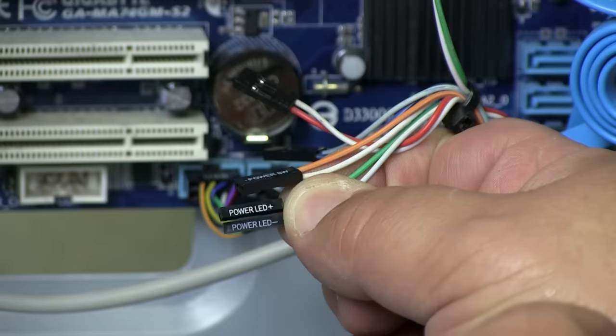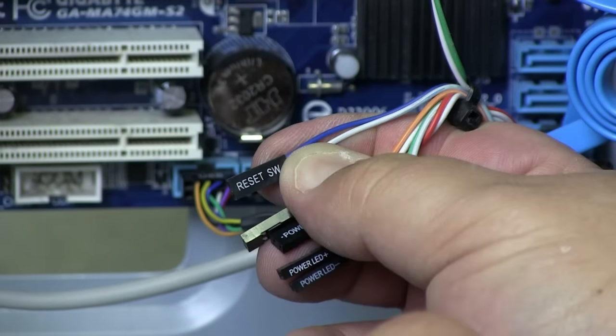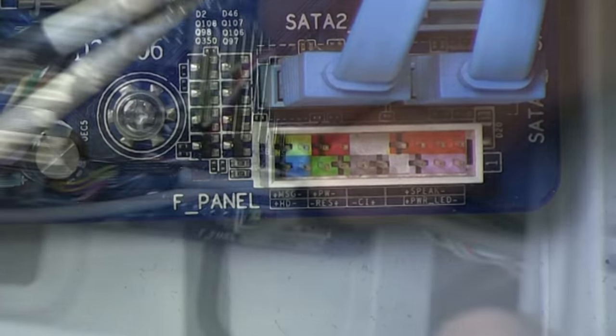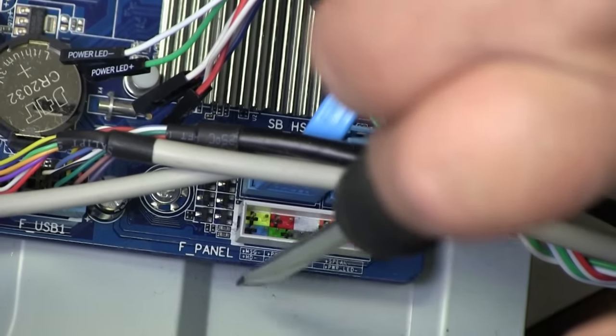This is the power LED — positive and negative. This is the hard drive LED. And this is the reset switch. Those plug to this port right here. You're going to have to find the color codes, but it tells you which one goes where — if it's closest to this side it's on this side, if it's farthest away it's on the opposite side.